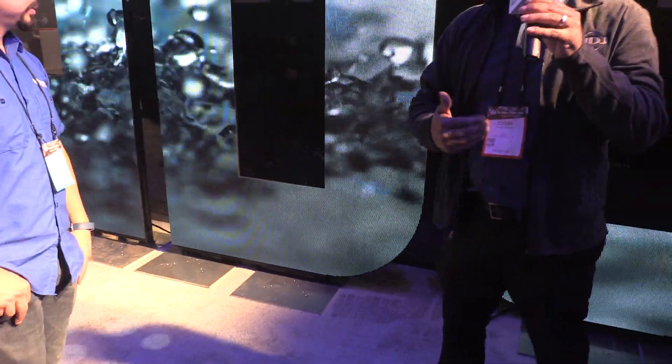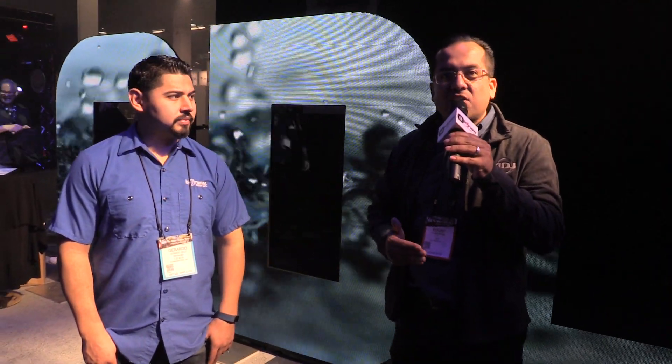So for all the components in the DS series, definitely check them out. If there's an idea you have, I'm pretty sure you could get it done with the DS-4 panels. Make sure you check out all the information online at idjnow.com, or visit one of our New York showrooms. Thank you very much.